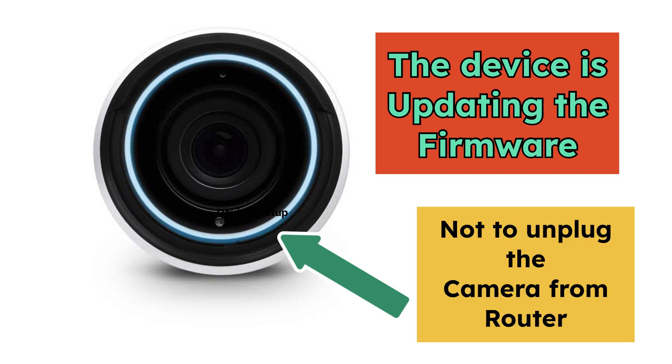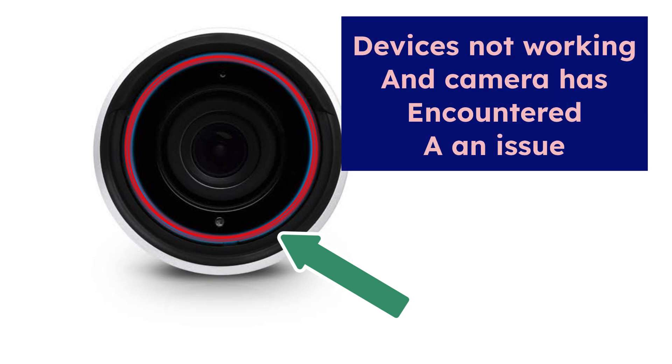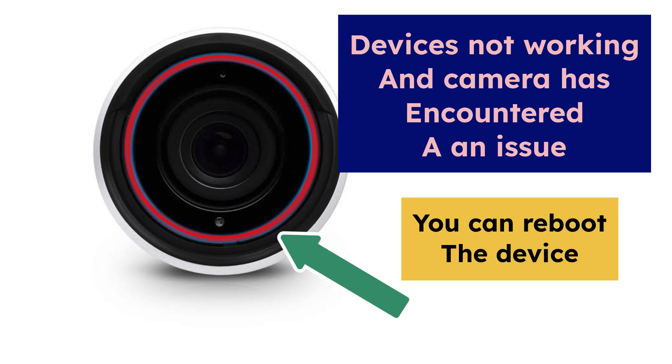During a firmware update, kindly make sure not to unplug the camera or the router, as it needs a strong Wi-Fi connection during the update process. Lastly, a solid red light means the device is not working or has encountered a network issue. You can reboot the device and try the diagnostic steps to resolve this.